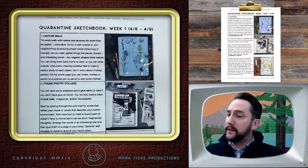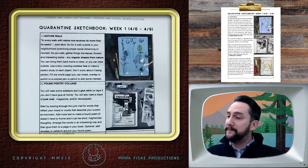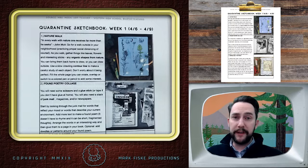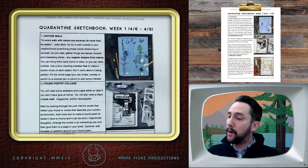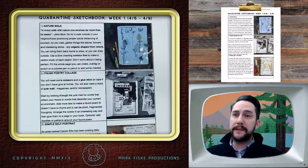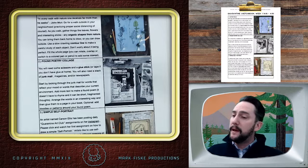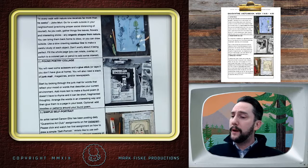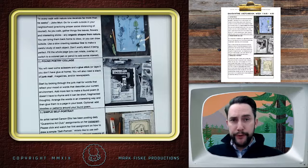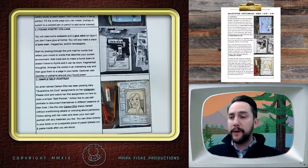So, first couple of sketchbook prompts for this week. You're going to do a nature walk — this could be around your house or in your backyard. If you want to practice proper social distancing and go around the neighborhood, you can do that as well. Find some organic objects from around the neighborhood or house and do some sketches, some contour line drawings of those. You can see examples on the PDF that's going to be attached. The next one is a found poetry collage — literally fragmenting newspaper clippings, magazine articles, anything where you can find words. You can sketch, doodle, and design your own imagery around that as well — a little mood poem reflecting how you feel that day. And then the last one is just a really simple self-portrait. There are examples you can follow along with there.